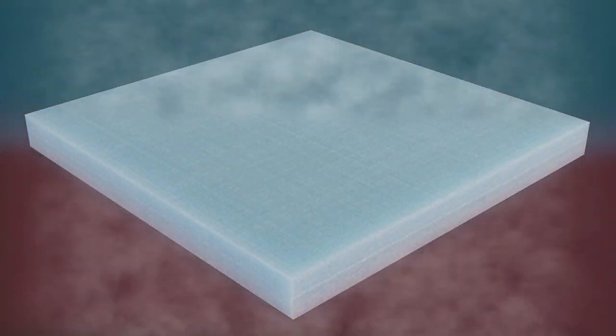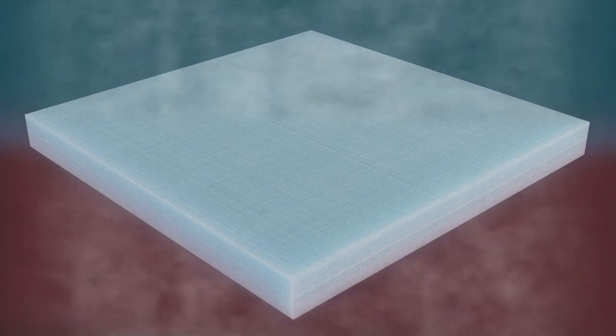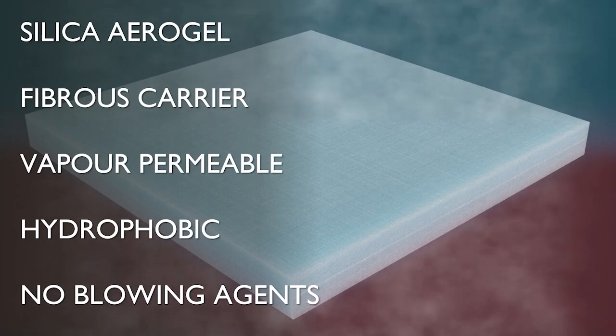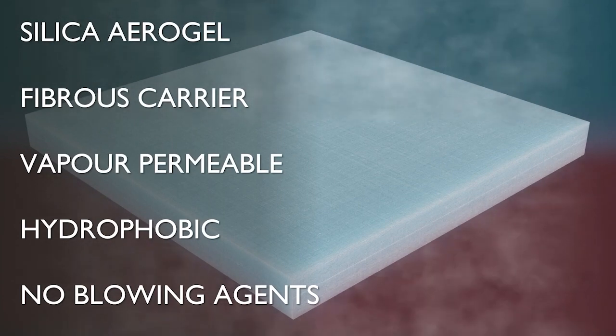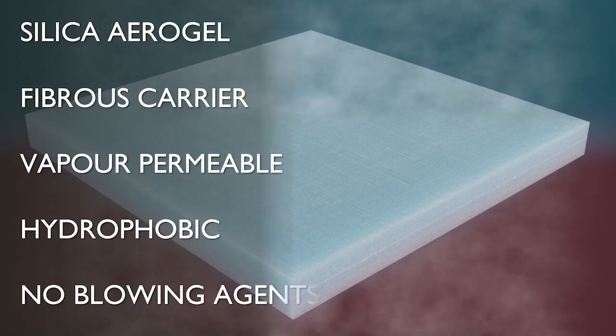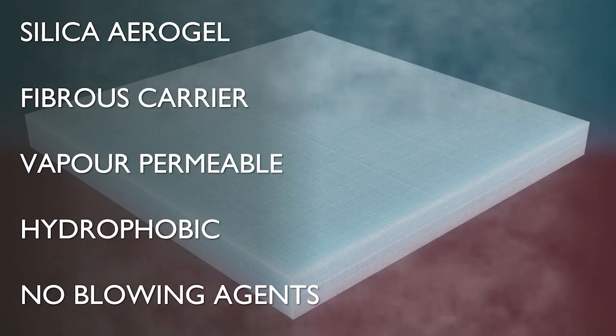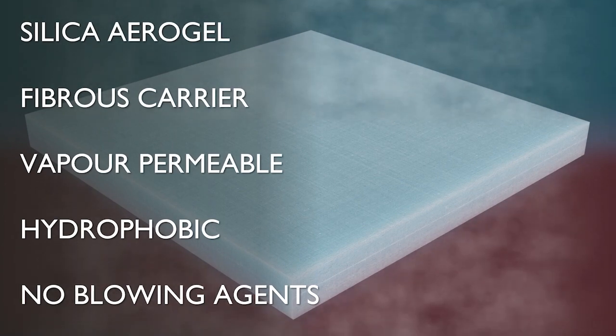SpaceTherm is a composite insulation blanket, combining silica aerogel with a fibrous carrier to provide strength and flexibility. In addition to providing a very low thermal conductivity, the resultant material is both vapour permeable and hydrophobic, meaning SpaceTherm can be used in a wide range of construction applications on almost any type of structure.